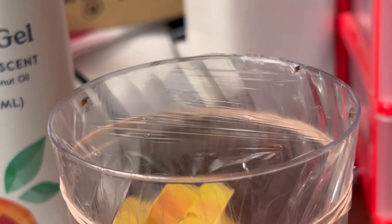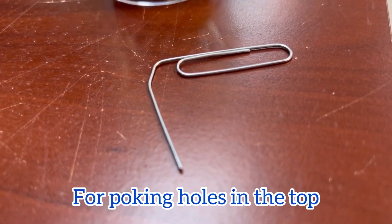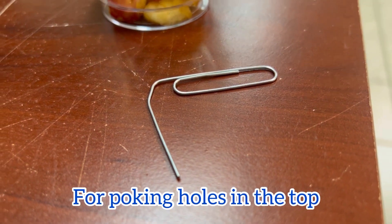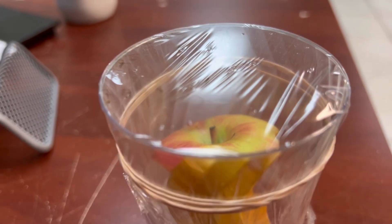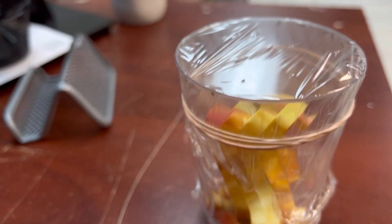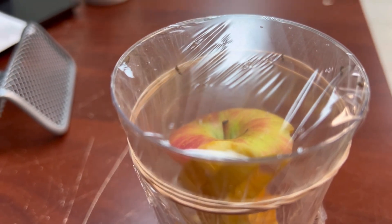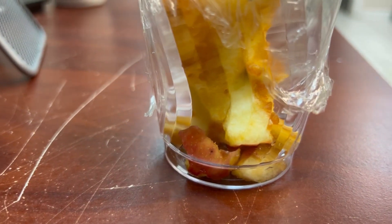All right, this is all the supplies you need: a paperclip stretched out, a little cup, a rubber band, saran wrap — wrap it, then punch some holes. See the little holes right there? Boom, that's the trap!